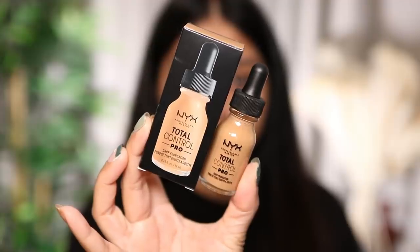For the NYX Total Control Pro Drop Foundation I got the shade Golden, which is what I use in the NYX Can't Stop Won't Stop Foundation. I got this for £16 on Beauty Bay — it's lasting, lightweight, sheer to medium coverage with a demi matte finish that looks like true skin, with an easy-to-use glass dropper. Two drops gives sheer coverage, three plus gives medium, and four plus gives full coverage.